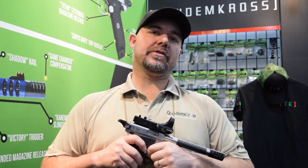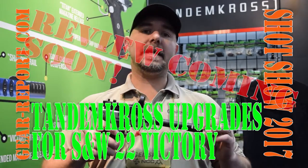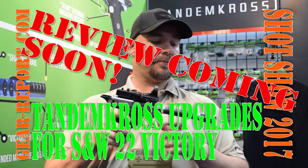Hey GearHeads, this is JJ with GearReport.com. We're at Tandem Cross and we're going to provide you with insight on their products that they manufacture for the Smith & Wesson Victory. We're going to start off with the Compensator.